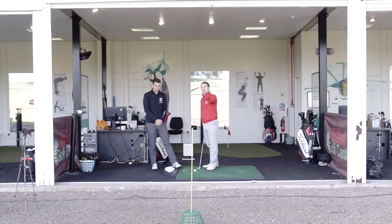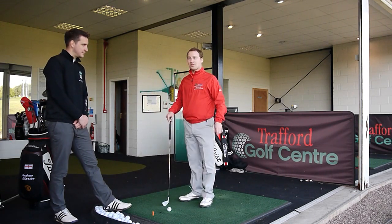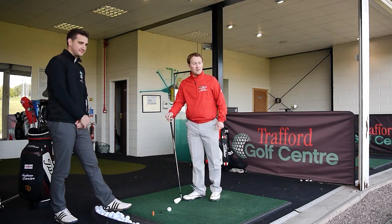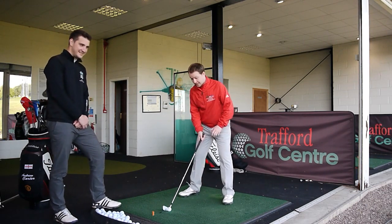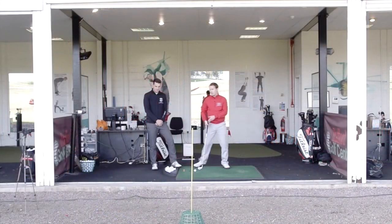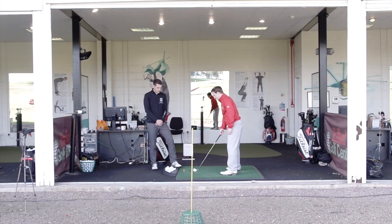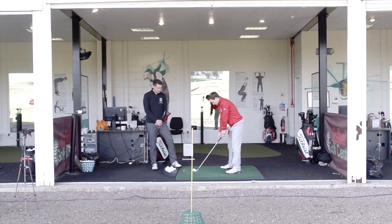We've got a basket and an alignment stick. If you want to make it more extreme, you could put something more valuable there — a golf bag, a mirror — whatever raises the stakes for you. Make sure at address you're set up square so your club face is running straight up to the yellow line, which is your target line. Don't aim to the right — that's cheating. Club face aims at the yellow alignment stick, normal grip, and stand parallel so your feet are running parallel to the target line, slightly left of the yellow stick.